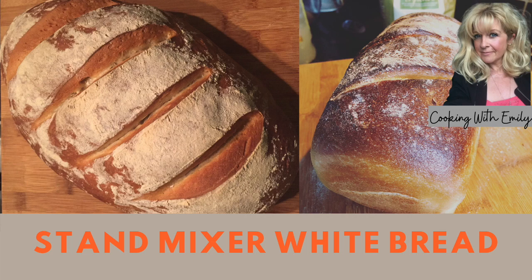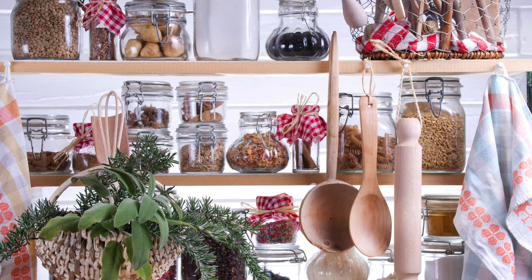How to make white bread with a KitchenAid Mixer. An easy store cupboard recipe on how to make bread at home.